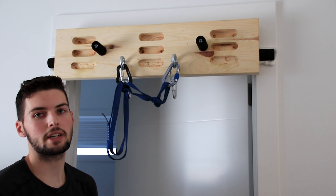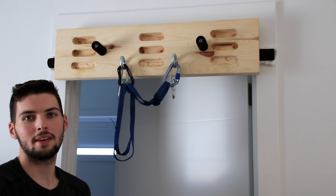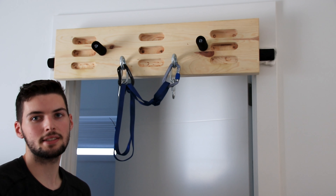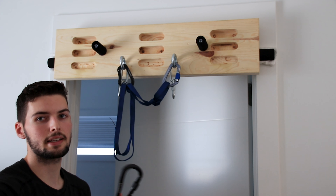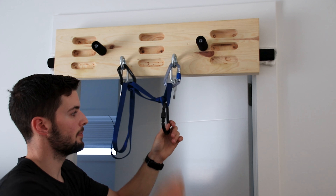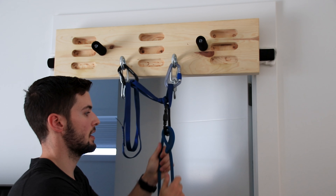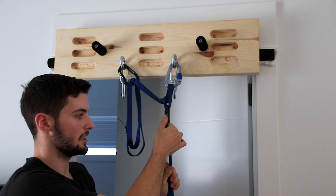This anchor also works very well in vertically stacked configurations. Now that we have our anchor set up we can discuss the different ways of belaying off of it. The first way we'll discuss is using a munter hitch. To set up the munter hitch we'll take another locking carabiner and clip that through the loop we've created with our bowline. From there we can take our rope and tie a munter hitch through that carabiner. Once we pull that snug and lock the carabiner we're ready to go.